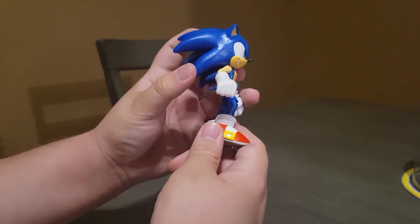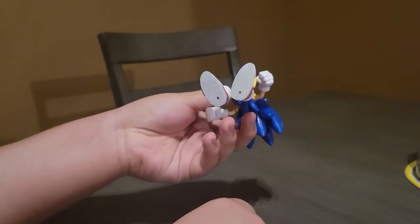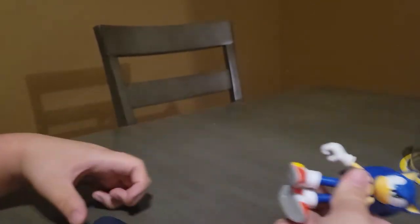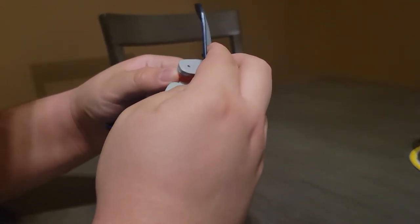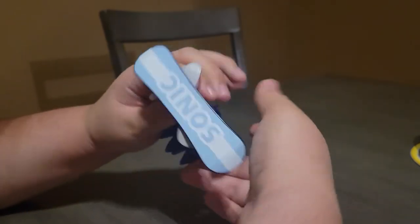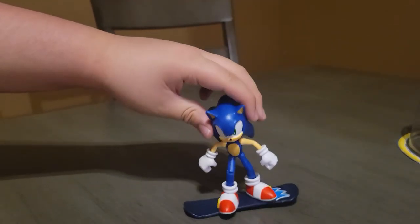This is the side of Sonic, this is the back — I love how they made the quills on him look. Here's the other side, here's the bottom, and then here's the top. He has a hole in the bottom of his shoe, so what you do is get the snowboard and you're able to put Sonic on the snowboard. I feel like he just looks so cool like that.